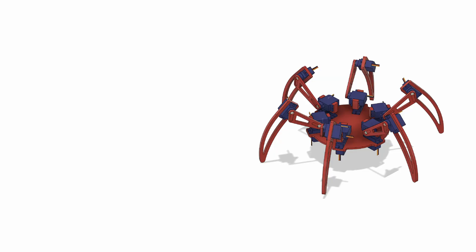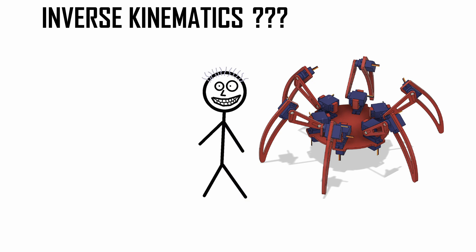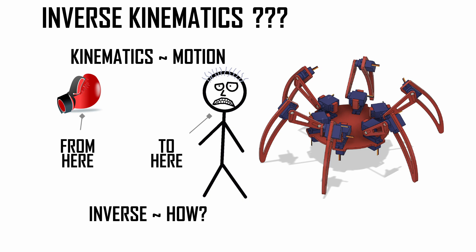So how do we make a hexapod walk? It all comes down to inverse kinematics. What is inverse kinematics? Well, kinematics is about the motion of objects. The kinematic part is we want to move this from here to here. The inverse in this sense is the how — how do we get from here to here. I'm going to go through the inverse kinematics solution and then demonstrate it working, along with some of the mistakes I found while doing this, and give a quick overview of the programming code at the end.